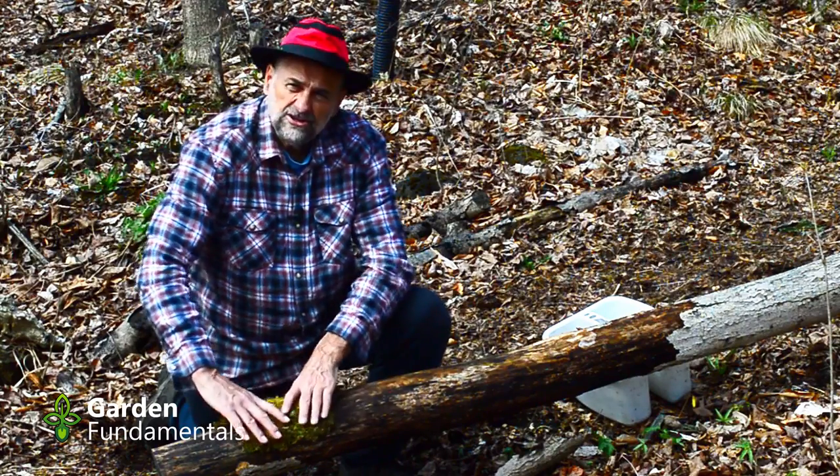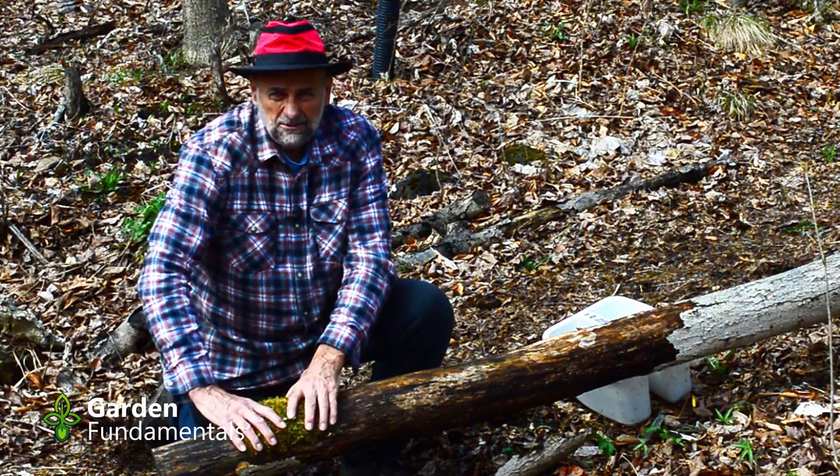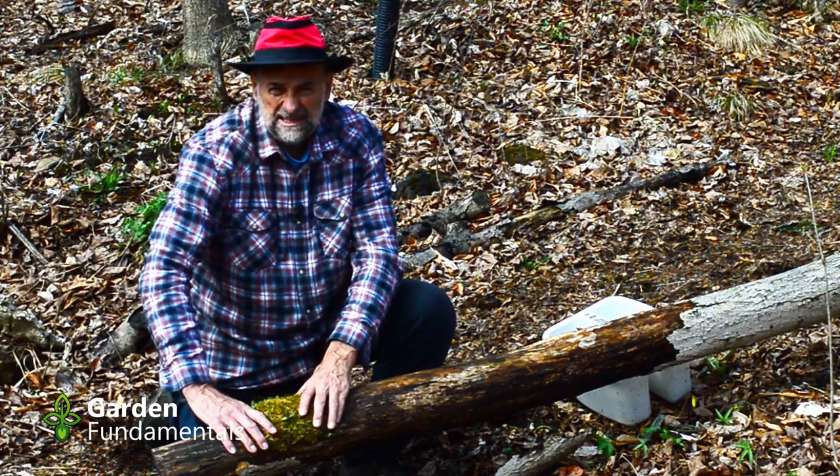I'm going to put some moss on here and just tie it on. I think that will grow and I think that will work quite well. It's certainly the easiest solution.